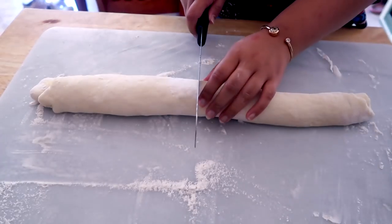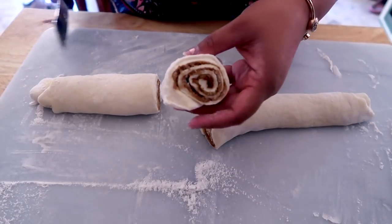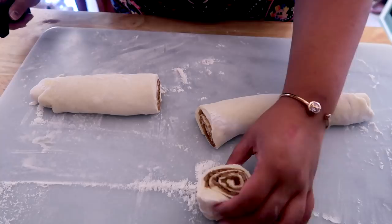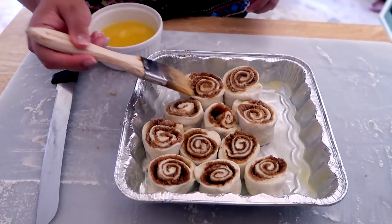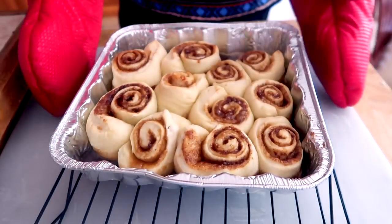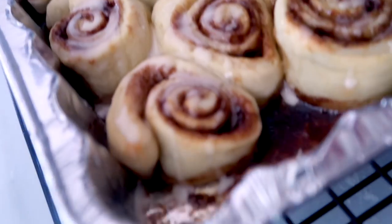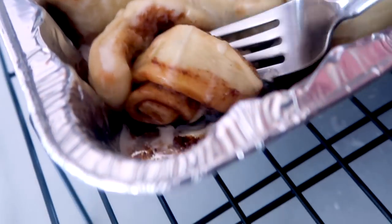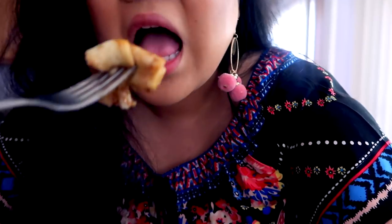We're going to cut these — see, there is the swirl we all know and love. Bada-bing! I'm actually going to brush the tops of these too before baking. They're so hot — but mmm.